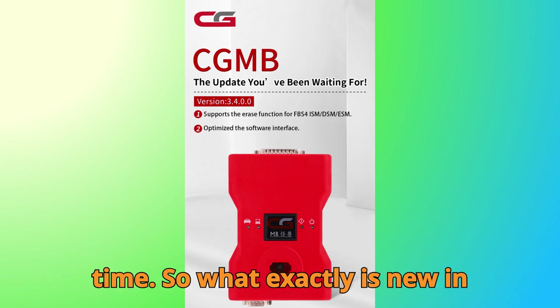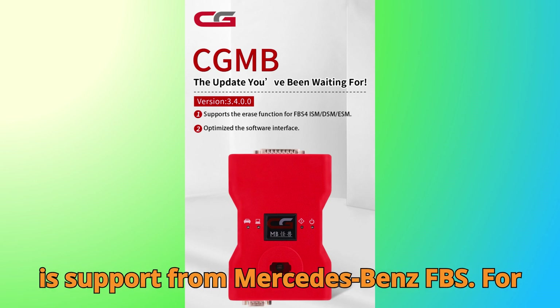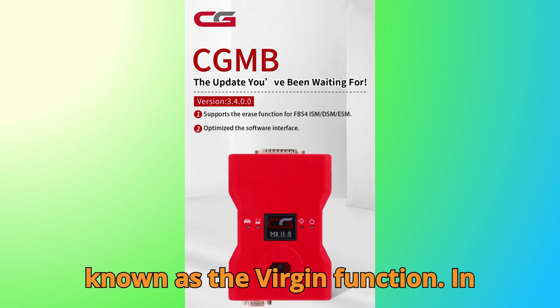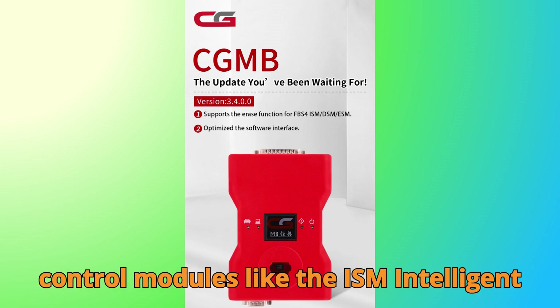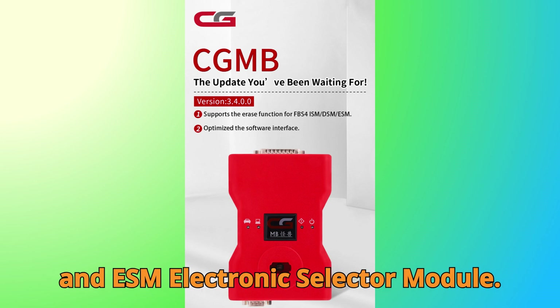So what exactly is new in this update? The headline feature is support for Mercedes-Benz FBS 4 ISM, DSM, and ESM Erase, also known as the Virgin Function. In simple terms, this new feature allows technicians to reset key FBS 4 control modules — the ISM (Intelligent Servo Module), DSM (Drive Selector Module), and ESM (Electronic Selector Module) — back to their original virgin state.